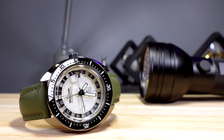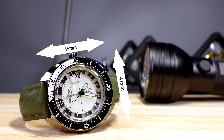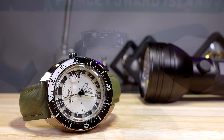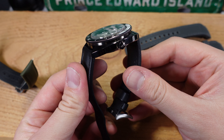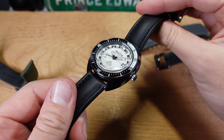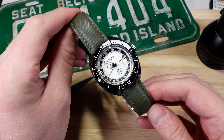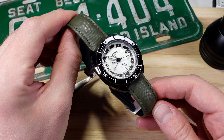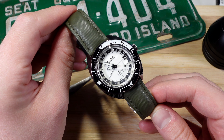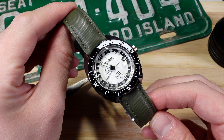Starting off with specs and basic measurements: this is a 41mm case but the bezel is slightly smaller in diameter at 40.4mm. It's 45mm lug-to-lug, so not too bad for those with smaller wrists. It's 14.5mm thick, which sounds chunky, but you've got a box sapphire on there so take it with a pinch of salt — it doesn't wear 14.5mm thick. It weighs 102 grams and has 200 meters water resistance, as you'd expect given it's based on the Devil Diver.